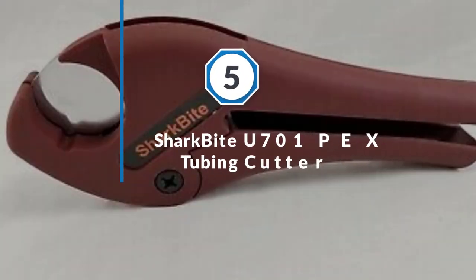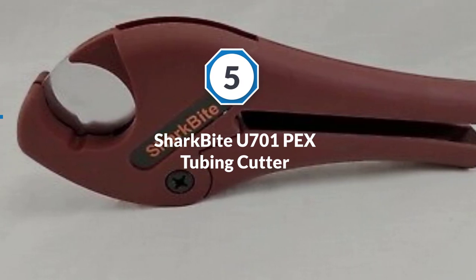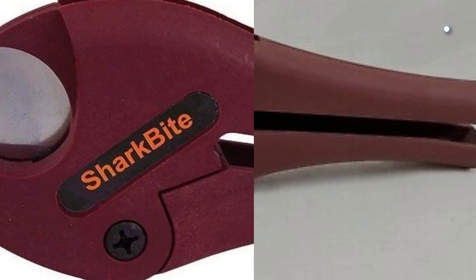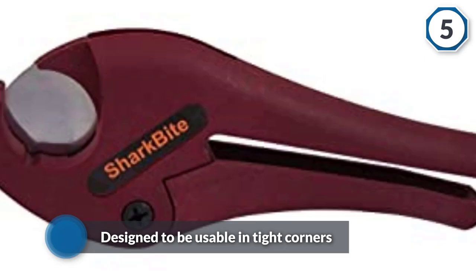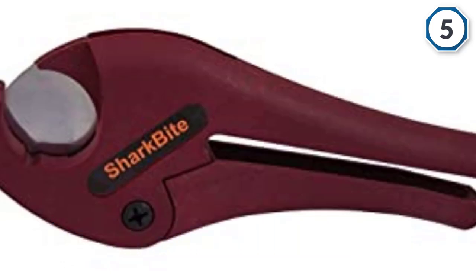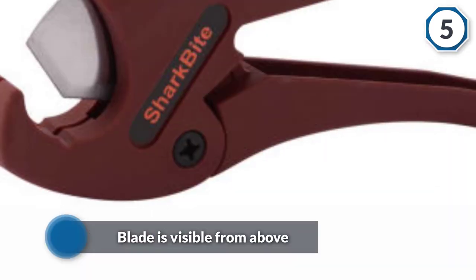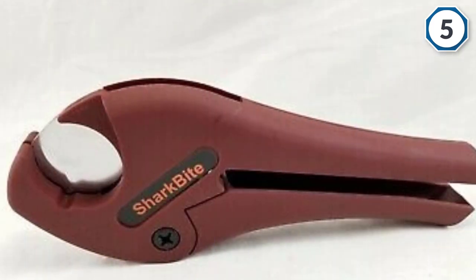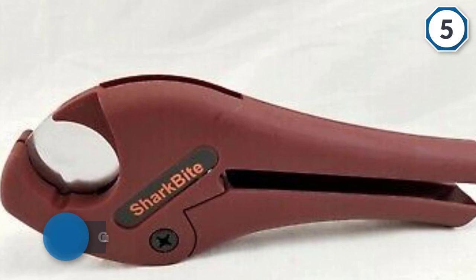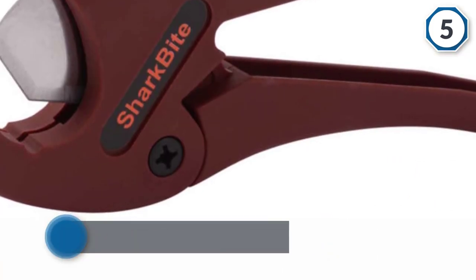Number five: the SharkBite U701 PEX tubing cutter. This product from SharkBite is ideal for PEX plumbers working on water pipes for drinking and heating systems, which are often in confined areas. This cutter is specially designed to be usable in tight corners — its blade is visible from above, making it easier to obtain the right length for each section of pipe. The cutting head is big and flexible enough to cope with every calibration from one quarter through to a full inch, and the grip on the handles is excellent.